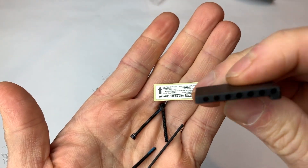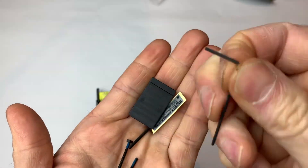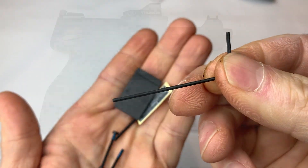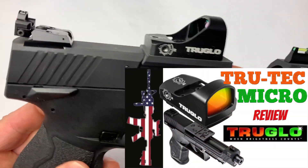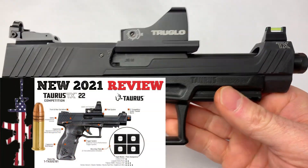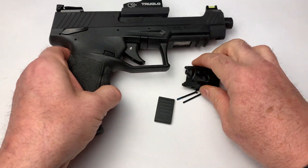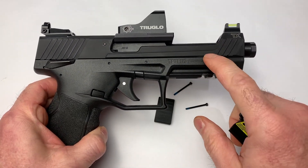In a little packet here for mounting, we've got our screws and our Allen wrench. I found the perfect gun to mount this to — I just recently did a review on the True Glow Red Dot on my new TX-22 competition. Love this gun. This is going to be a perfect addition — just kind of my new fun gun.